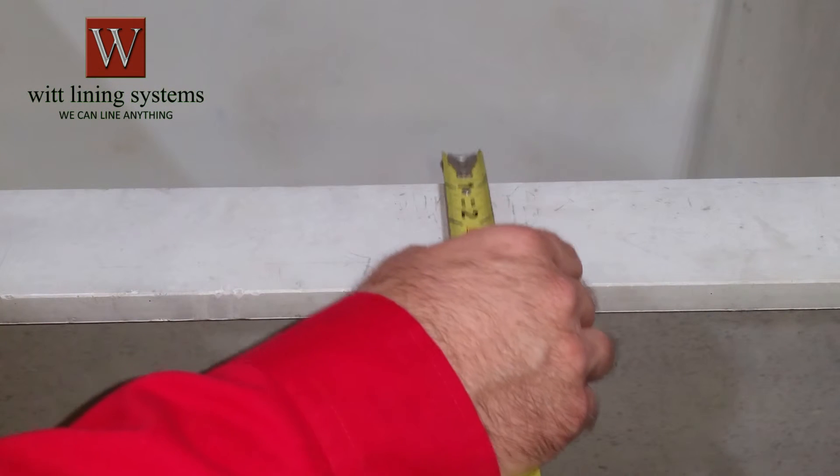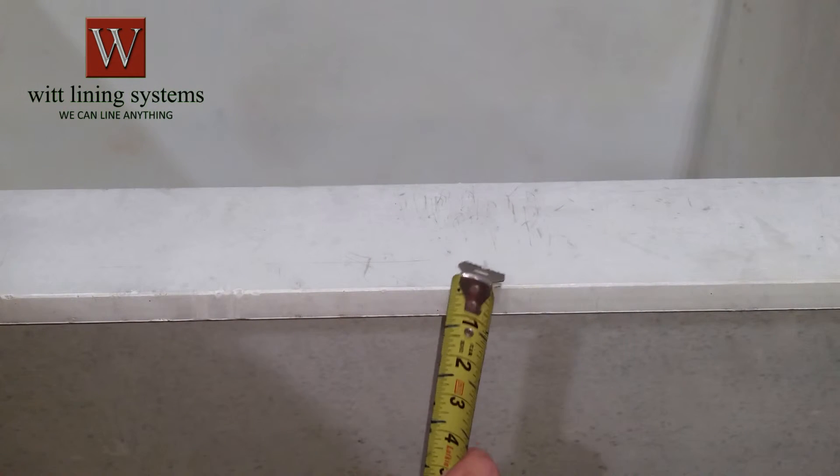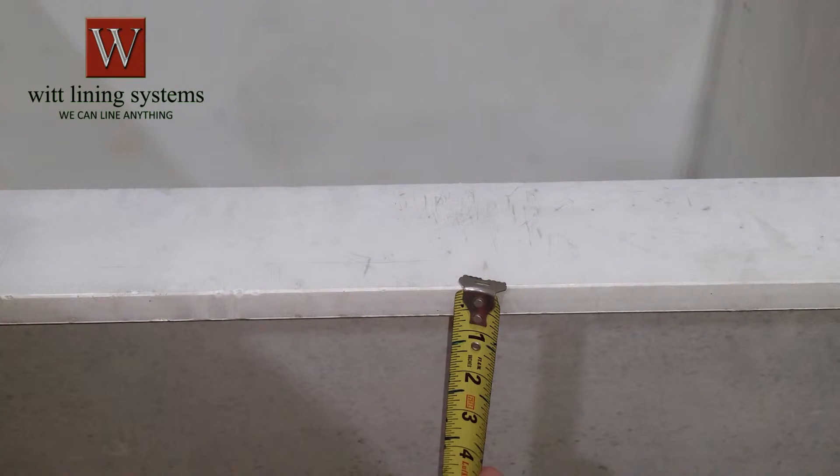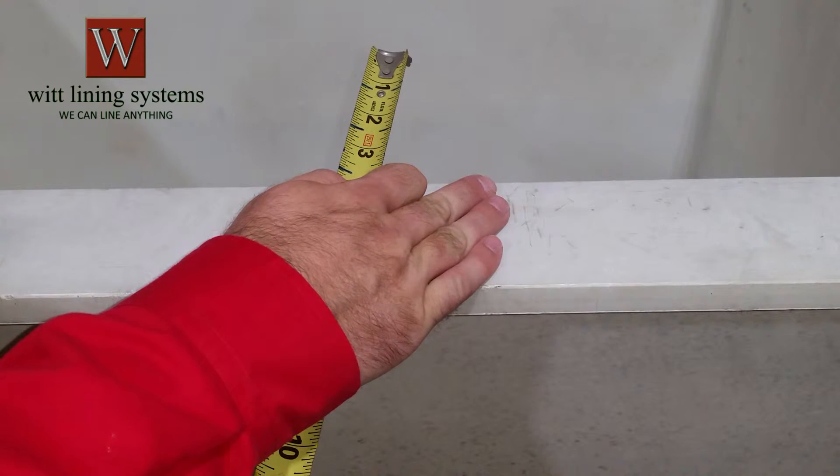For the tank flange, measure from the inside of the tank to the outside of the flange. Also measure the thickness so that we can provide the proper width clip. Be sure to measure all four sides as they may vary.